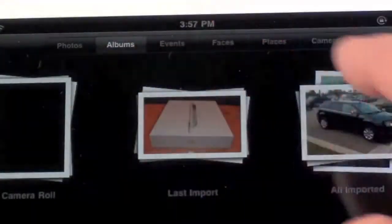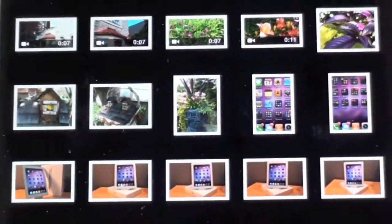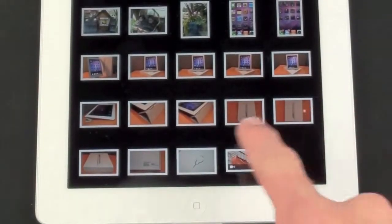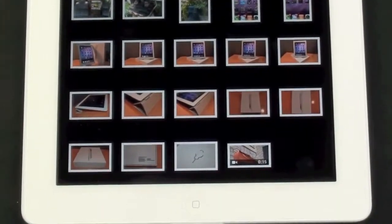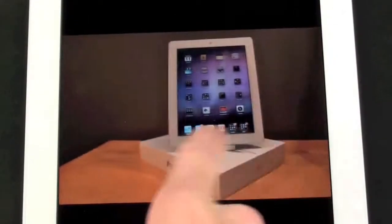To get to the photos I just imported, I'm going to tap Albums, then go to All Imported. At the bottom we'll see all of the photos I just imported — these are photos I took of the iPad — and you also see I have a video. Let's tap on one of the photos, and I can scroll through them and eventually I'll run into my video.